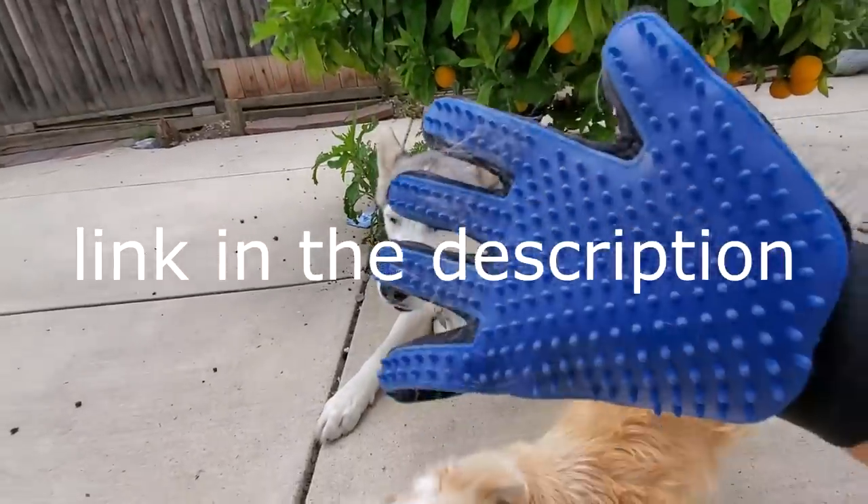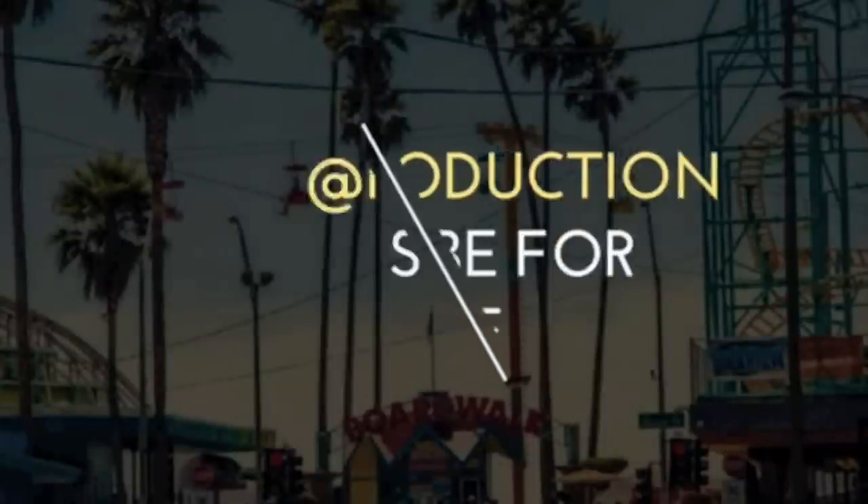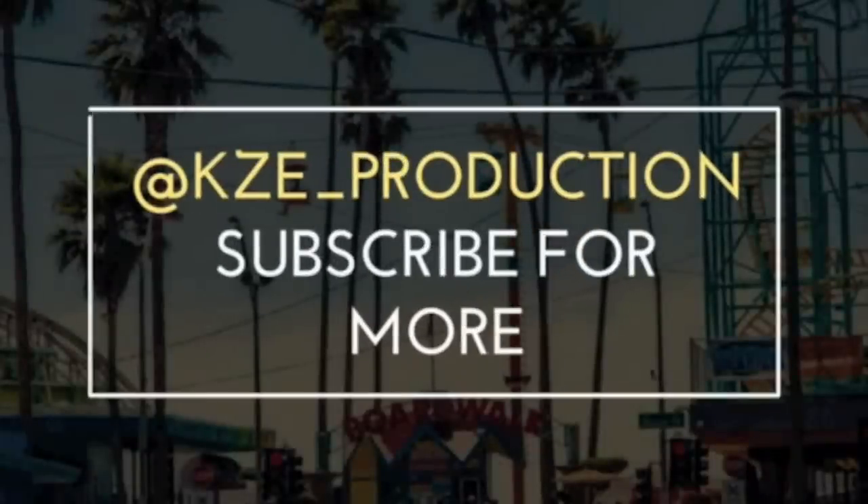Huge shout out to Delomo for sponsoring this video. Feel free to follow me on Instagram and on Snapchat at kz underscore production.